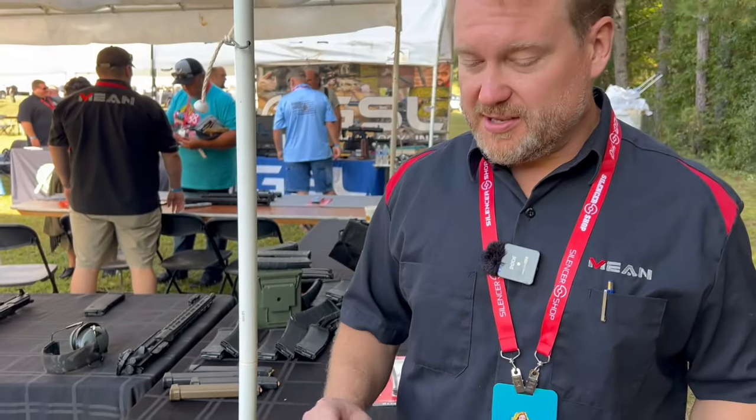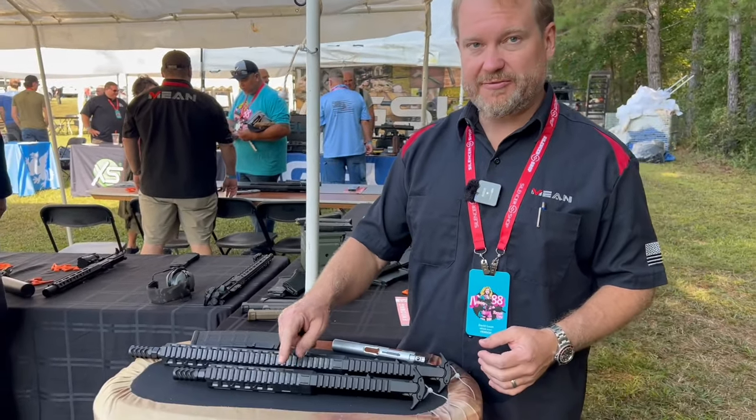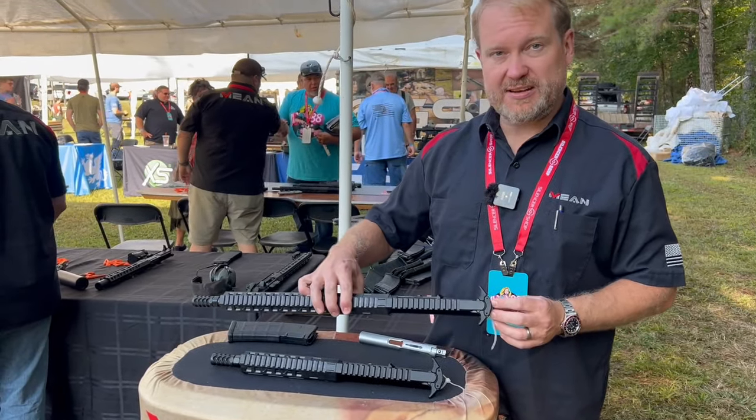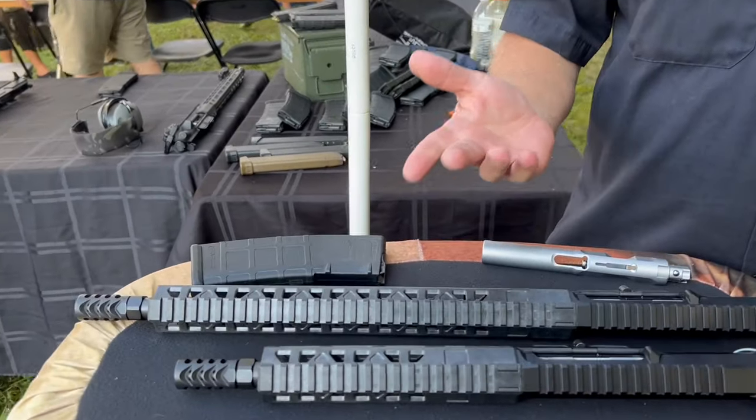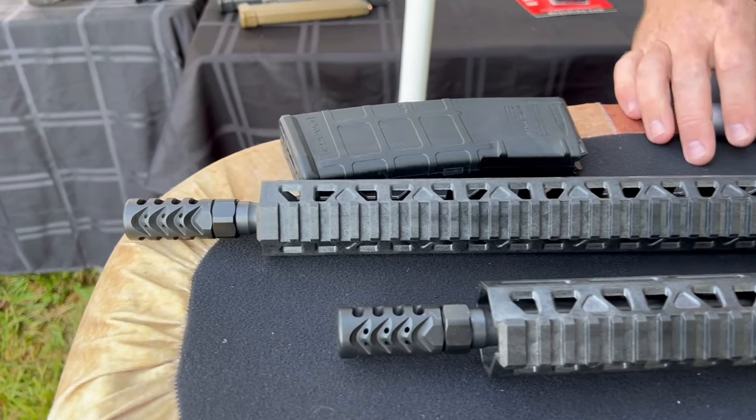They make five different barrel lengths: four and a half, seven and a half, eleven inch, fourteen and a half, and sixteen. The sixteen is pinned and welded, or there's a sixth option for a fourteen and a half pinned and welded as well.